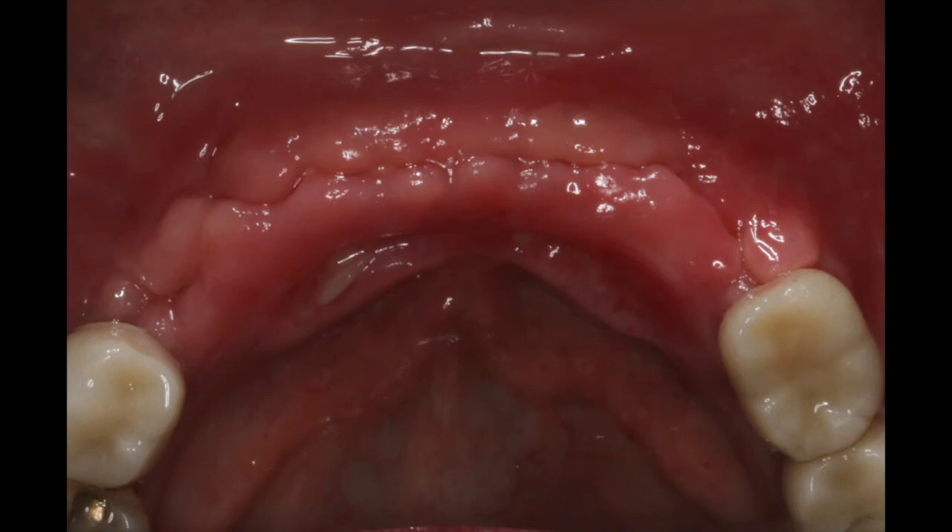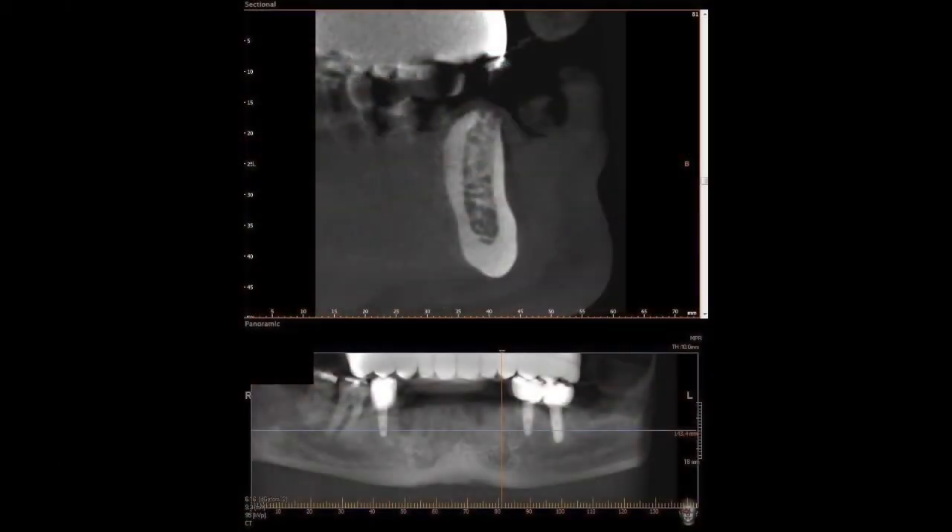Just beautiful, beautiful healing. After about seven or eight weeks of integration, we decided to take a CBCT to evaluate the regeneration of bone in that area.